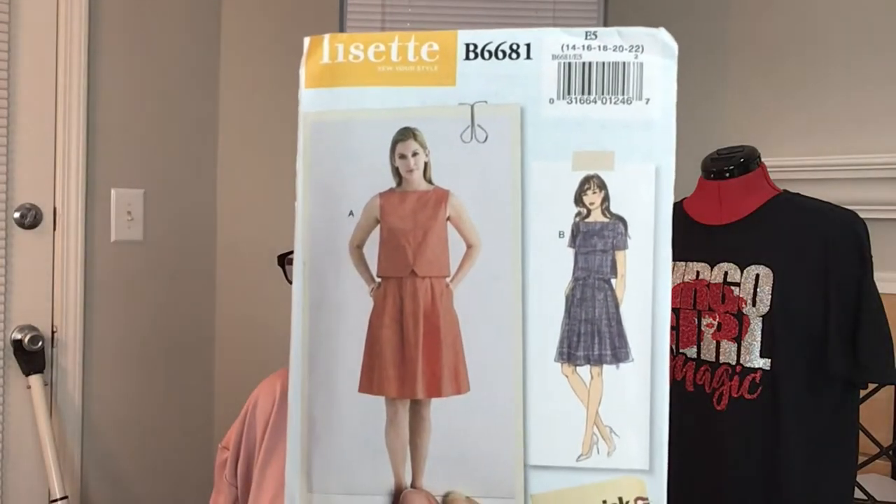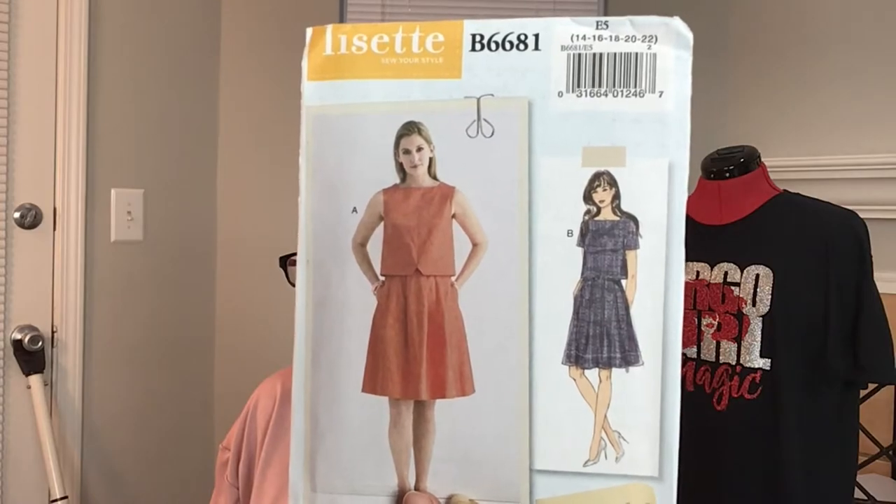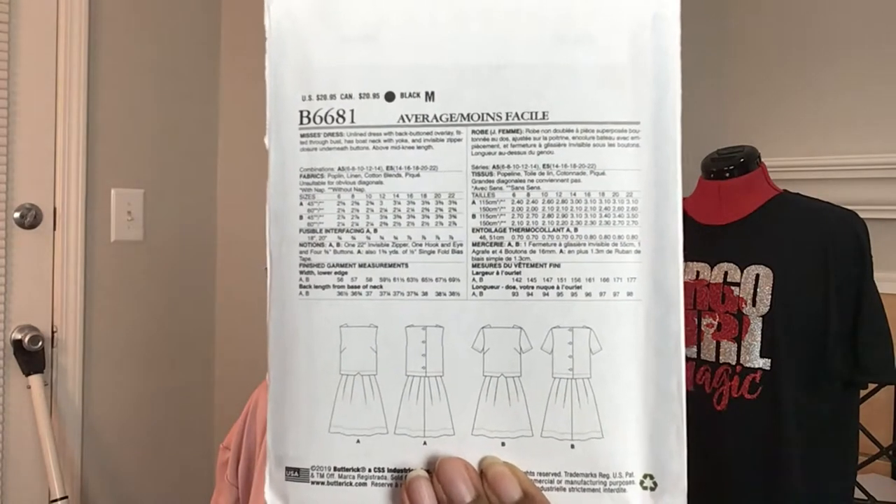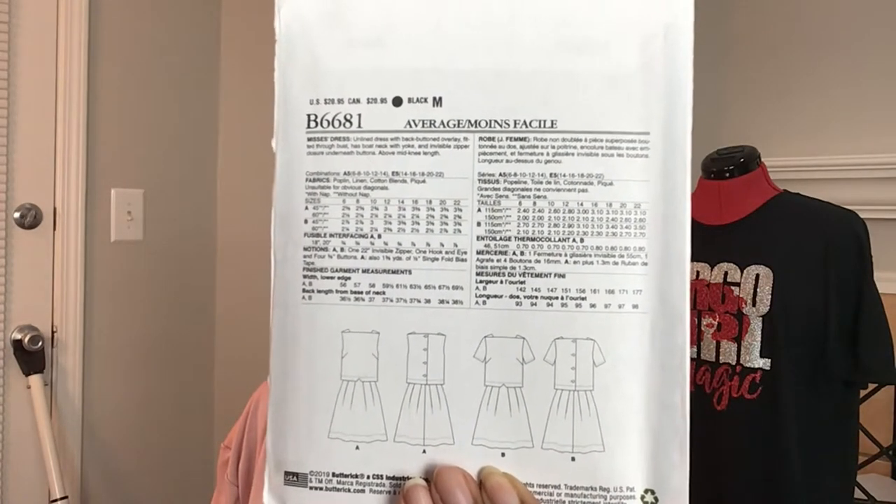The next one is 6681. Mommy wanted something that buttons down the back, so I found this pattern — that's the line drawing so you can see how it buttons down the back. I know New Look has a pattern that buttons down the back too — I made my Dragon Con birthday dress out of my Marvel fabric using that New Look pattern. I can't think of the number right now, but I'll link it in the description box below and pop a picture on screen if I remember.